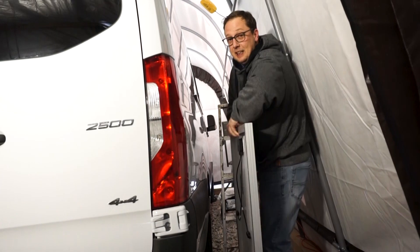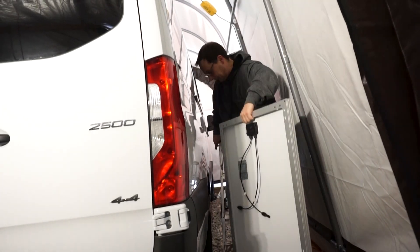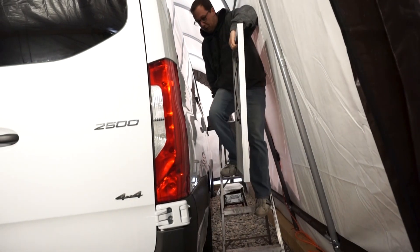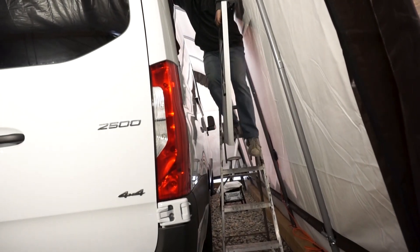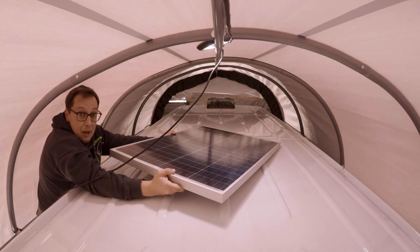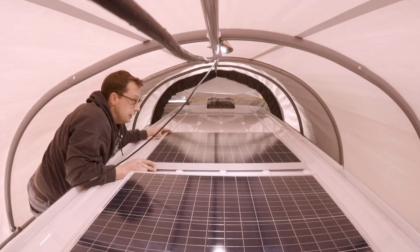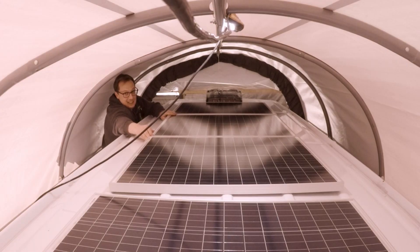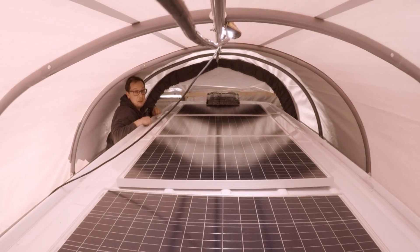The real fun part is getting these panels on top of the roof — without killing yourself or breaking the vent. Panel number one, panel number two, panel number three. Well, we definitely used up the roof space, didn't we?